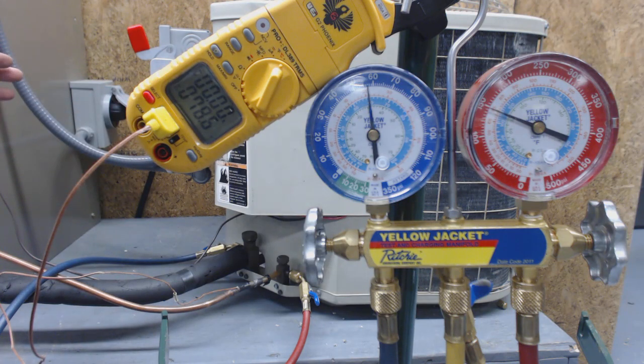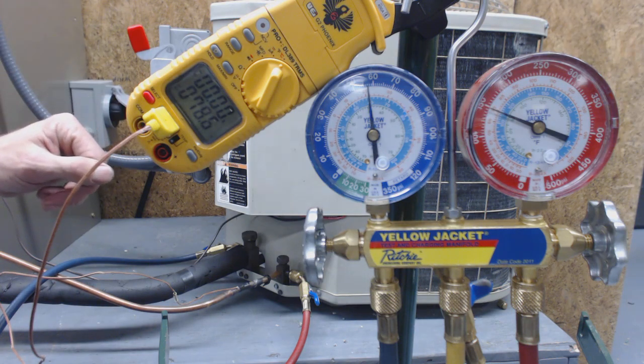If it had a piston or orifice, then you would end up using the superheat in order to check the refrigerant charge to see if it's okay.